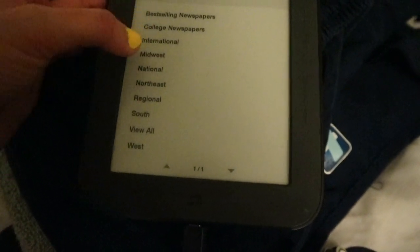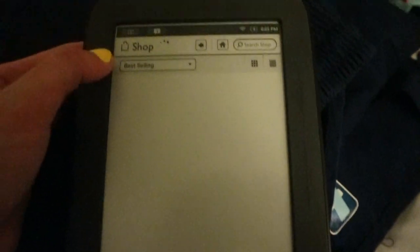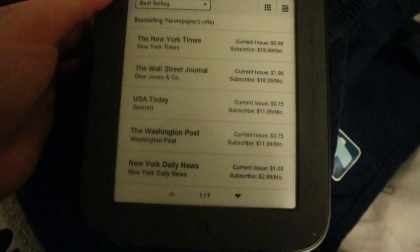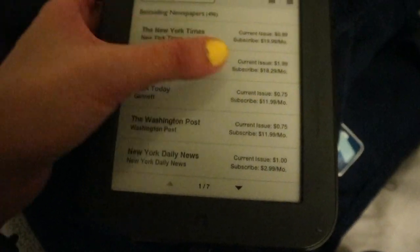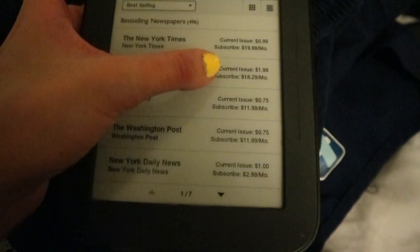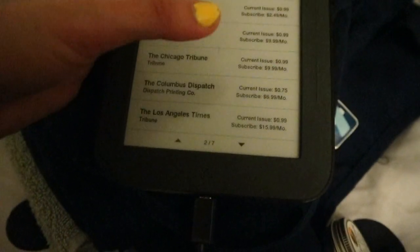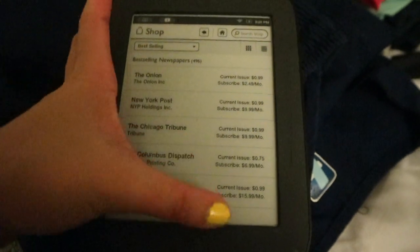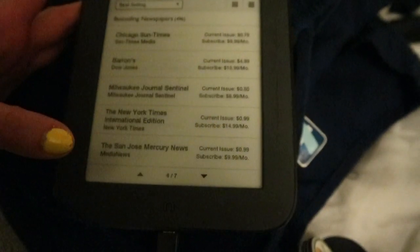Let's see the newspapers. Best selling newspapers. It's a bit slow, but it's okay. The current issue is 99 cents, but if you subscribe monthly it's $20 per month. I'm not sure if I'm going to subscribe per month because I'm not really a big newspaper reader. So maybe not.